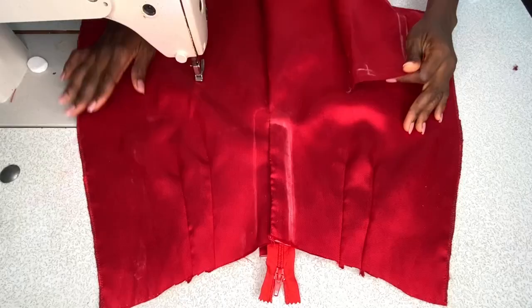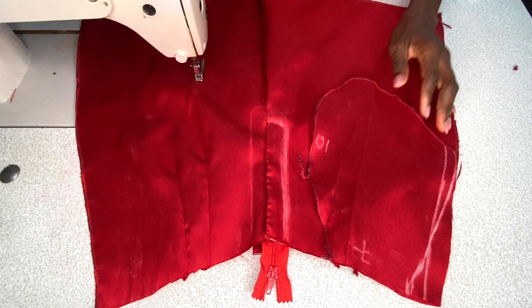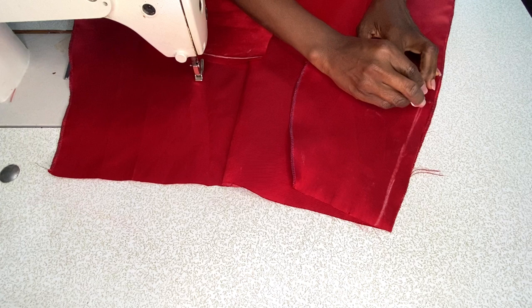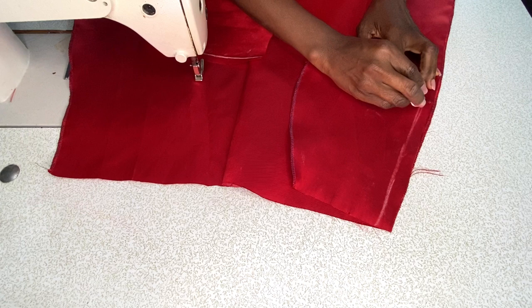I placed the pocket on the right side of the front piece and stitched by half an inch following the chalk line. I also placed the other two pockets on the sides of the back piece and stitched by half an inch following the chalk. After stitching all four pockets, I placed the front piece on the back piece.